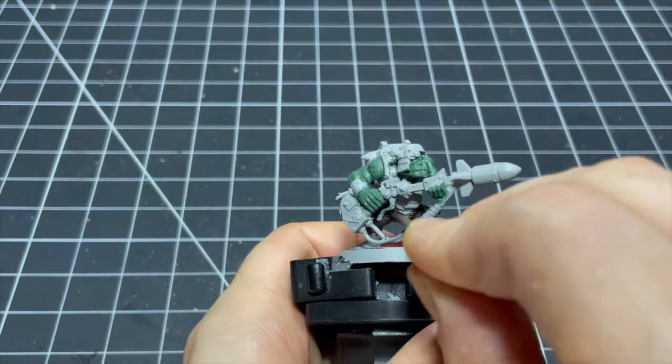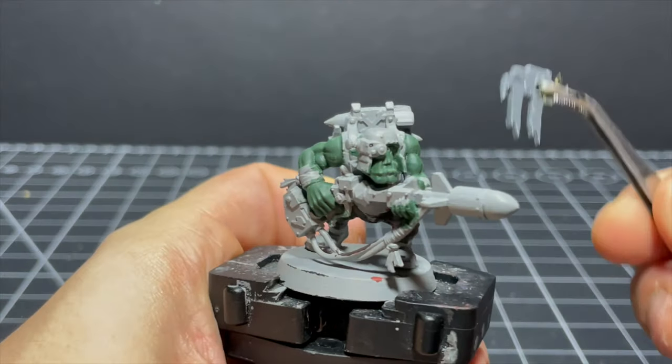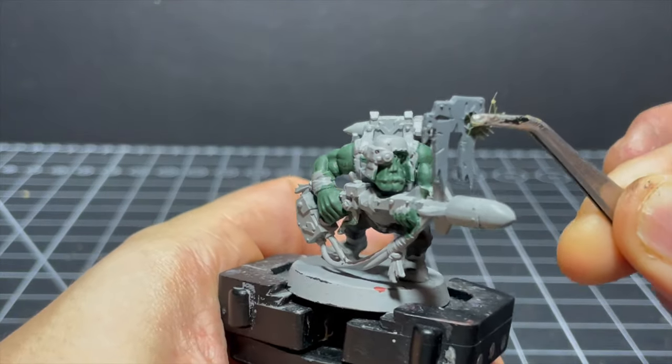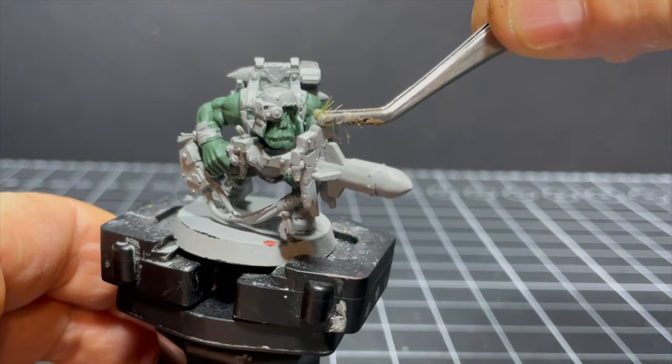I decide I don't really like that color, so I do it all over again with some darker Dried Bark. And boom — it's still not looking quite right, because I'd forgotten to attach the blast shield for the rocket launcher. So I quickly prime that and add it on before anyone notices.